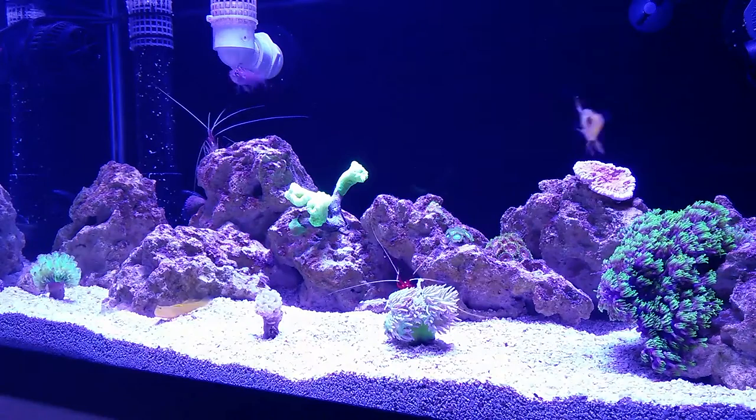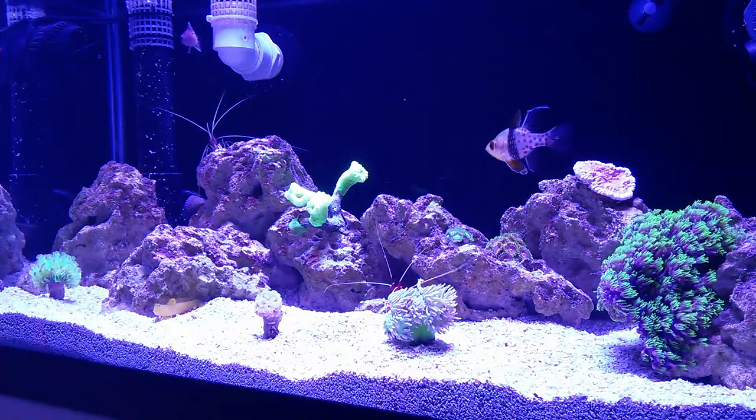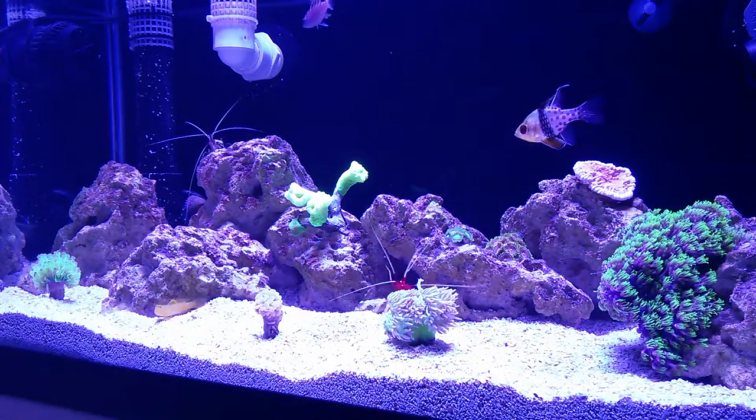Less than an hour later the Duncan frag was opening up and looking good. I did all this just before my weekly water change so it was easy to pull out water as needed for the dips.